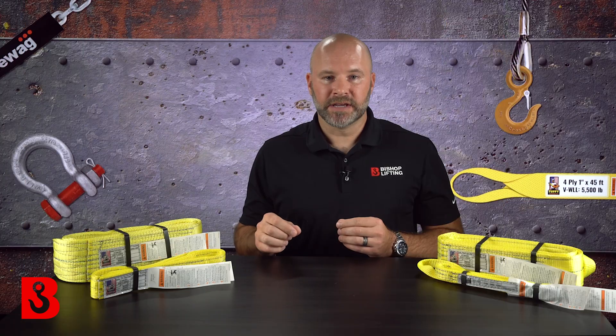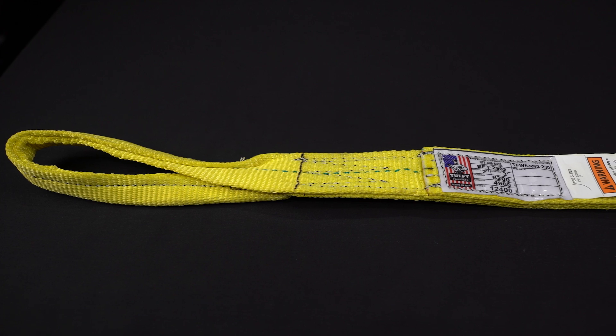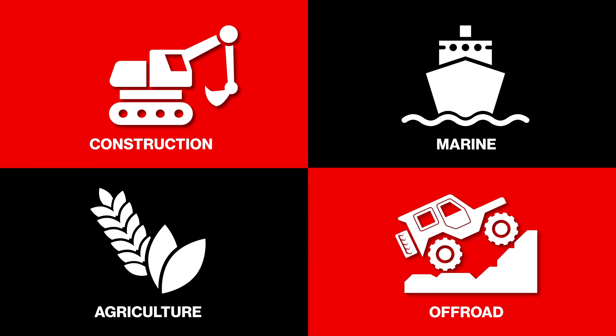Some of the general usage and applications for synthetic slings — not to be confused with round slings, which we'll cover in a separate video — these slings can be used for common pick-and-place applications, construction sites, marine applications, farm and ag, even off-road. You'll find synthetic lifting slings are always a popular choice because they have a great combination of strength-to-weight ratio. They're affordable and easily replaceable.